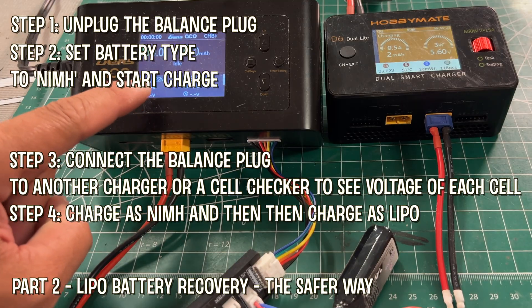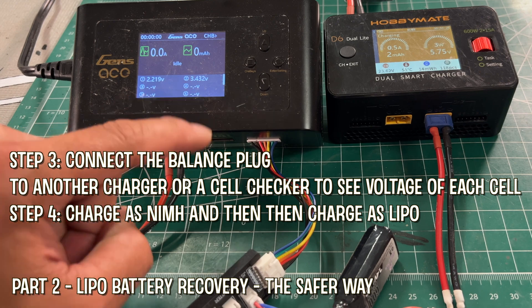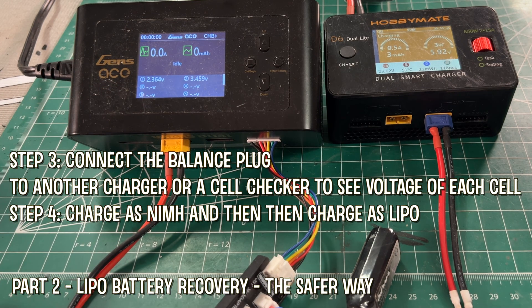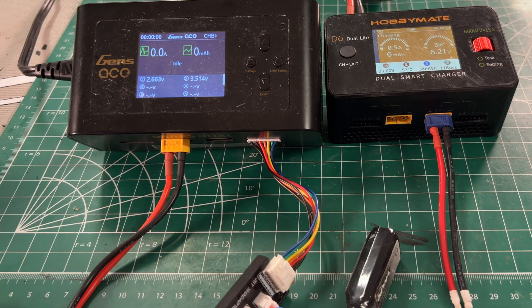In this case, I'm using another charger. The other charger doesn't know — it just looks at the balance port and gives you information. Now you can see as we're charging, you're seeing exactly what the two cells are doing. One cell is at 2 volts and the other one is at 3, and now we have a lot more visibility. We want both of them to charge to 4.2 volts — we want the lower cell to catch up to the second cell. If this does not happen, then you cannot save the battery, meaning you have one cell that's damaged or dead.